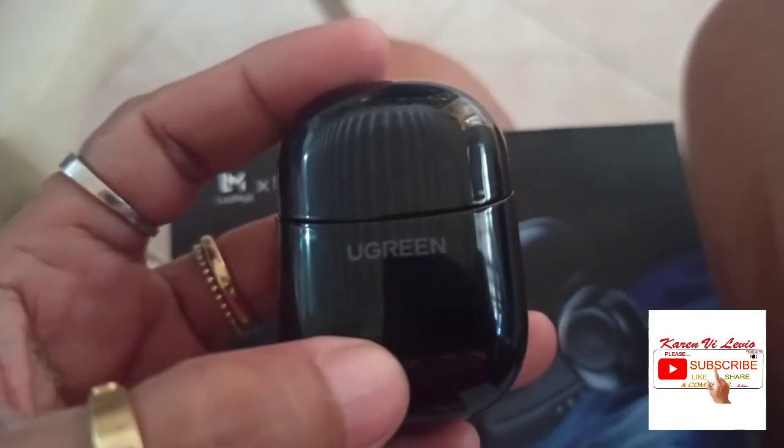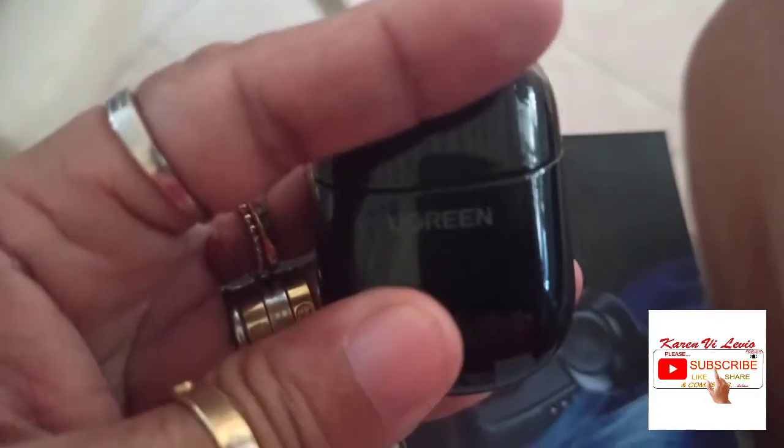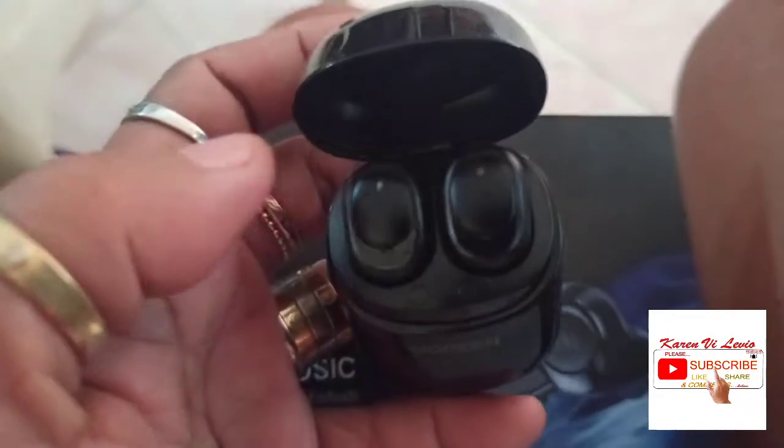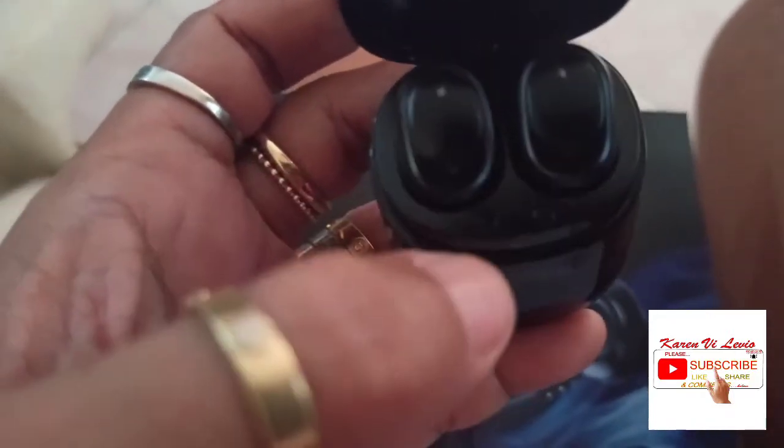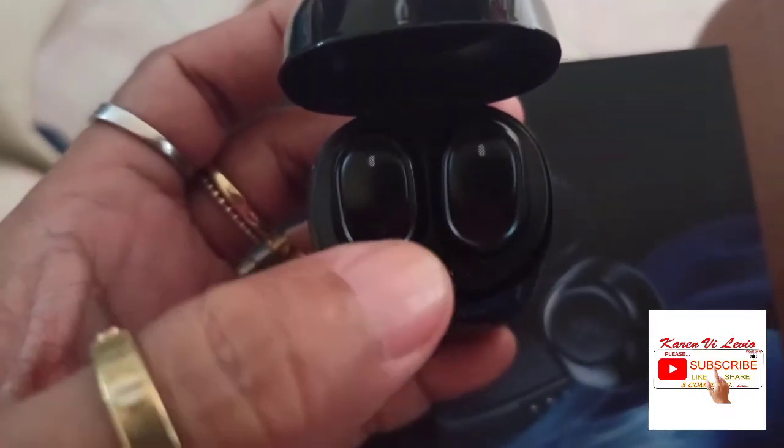Color blue. And then this charger alone — before you charge it to the USB — you charge the air buds right here, and then when you put down these two buds they will charge by this case.